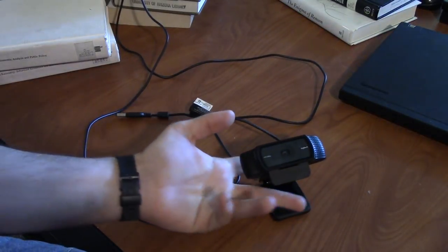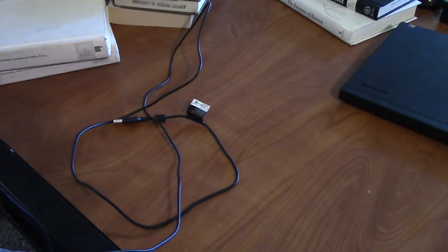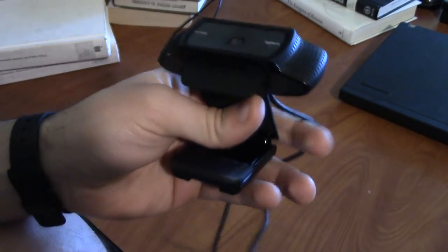This thing here is a Logitech HD webcam — it is the C920. The model number isn't super important because other Logitech webcams are pretty similar.